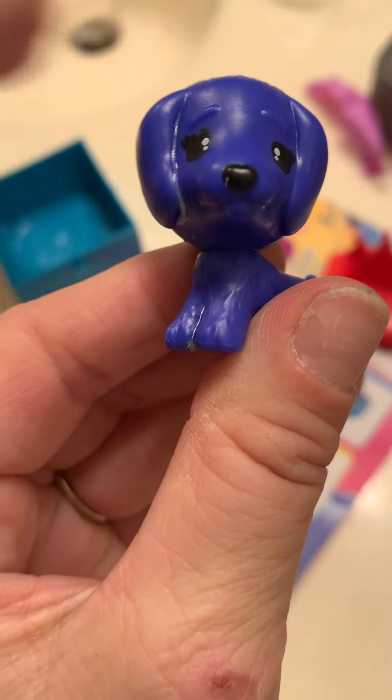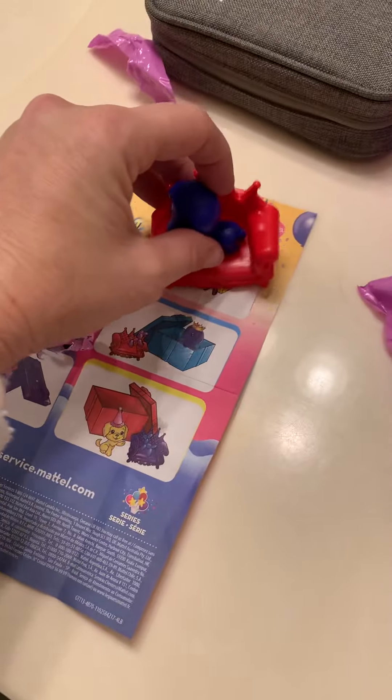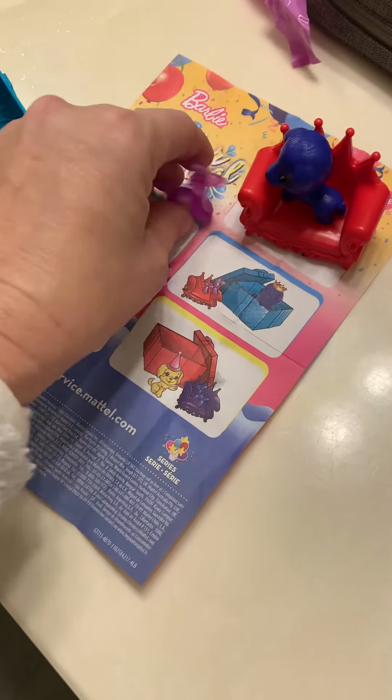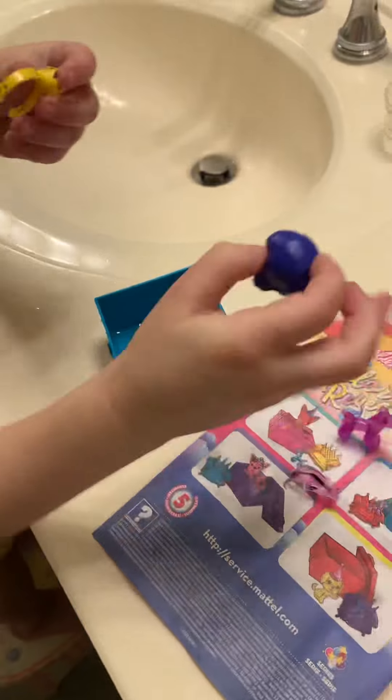Oh goodness, she has a sweet little face. Did mine look like a little girl puppy? Here's the crown — 10, 9, 8, 7, 6, 5, 4, 3, 2, 1! Oh it's sparkly! Oh how pretty! Let's go ahead and put that on.